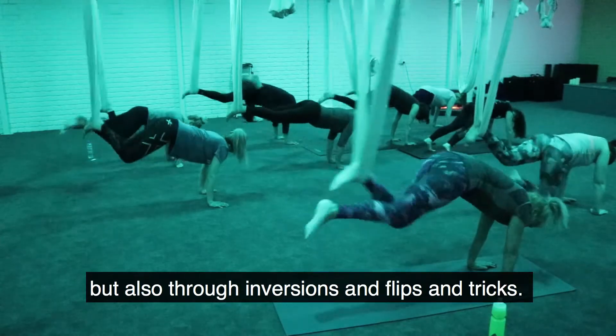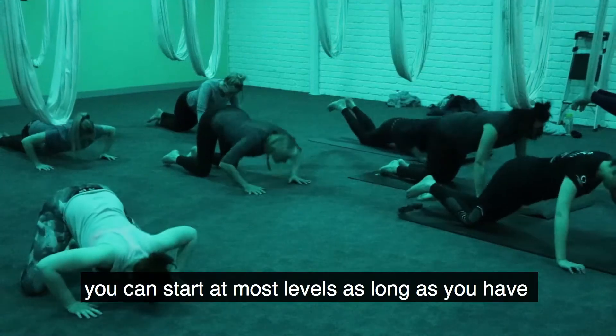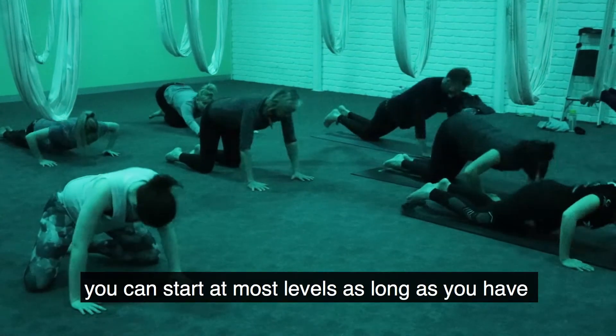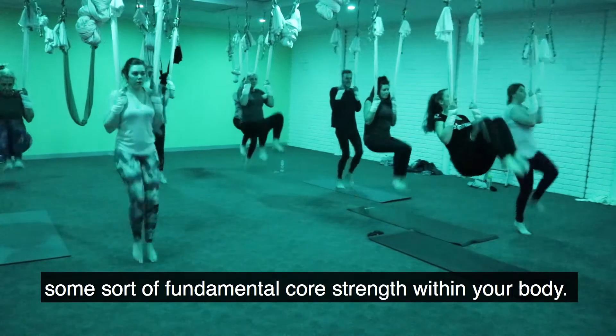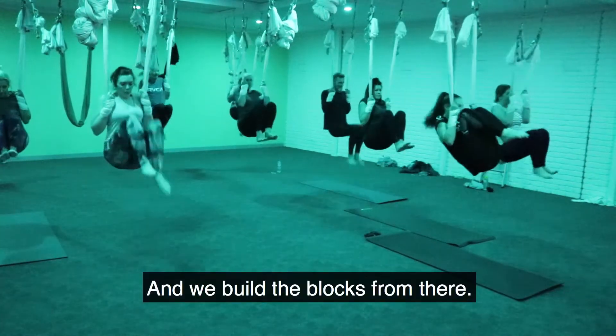Also through inversions and flips and tricks. The best thing about Suspension Fitness is that you can start at most levels, as long as you have some sort of fundamental core strength within the body, and we build the blocks from there.